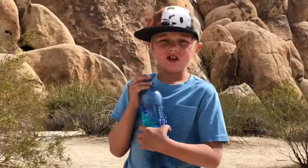In the desert, you always have to make sure you're hydrated.